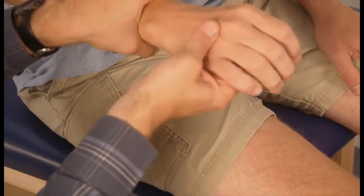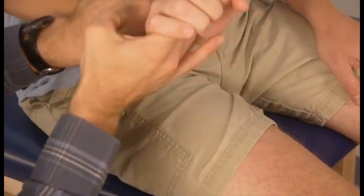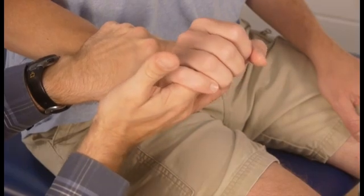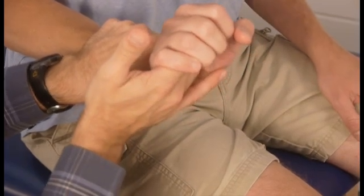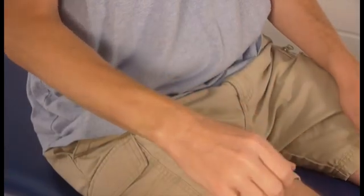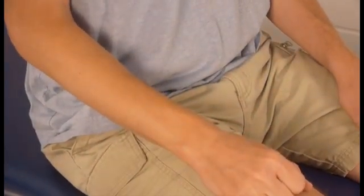When you assess end feel, the overpressure that you apply at the end should be smooth and even. You're saying: here's my first tissue stop, keep pushing, there's the second tissue stop. You don't bounce at all — that would be an incorrect procedure for end feel.